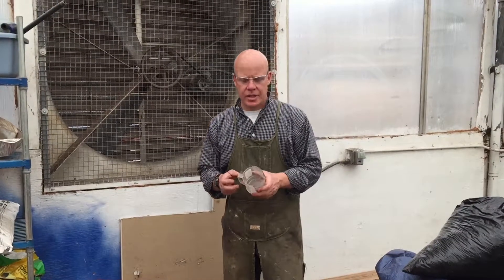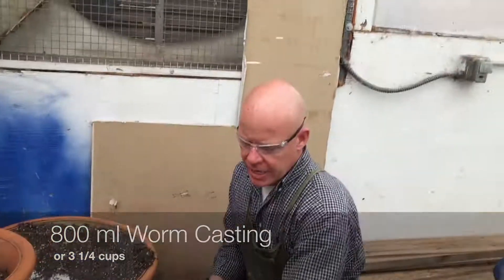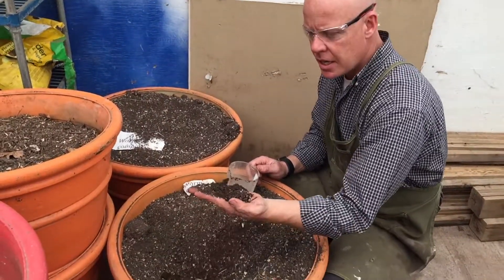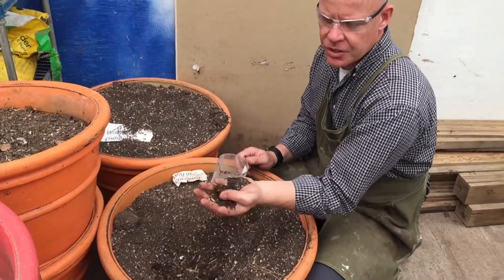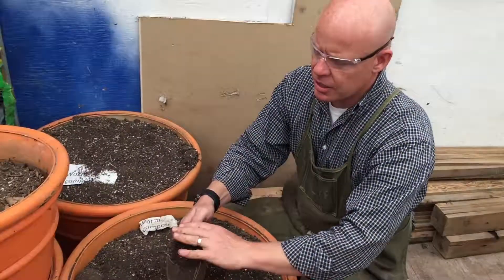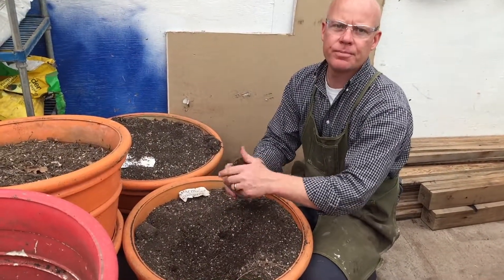Now what we're going to do is add about 800 milliliters of worm castings. These are our worm castings that break down food and all kinds of substances — this takes about two months — and then we'll sift it. We'll add four cups of worm castings to the mixture.